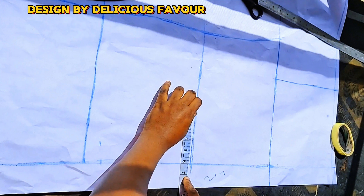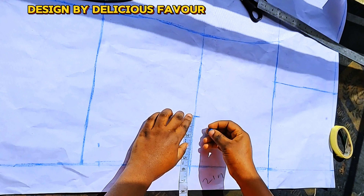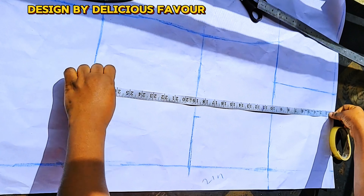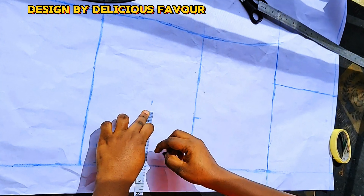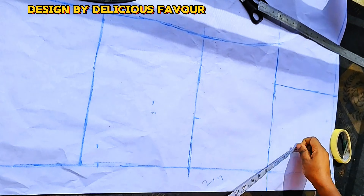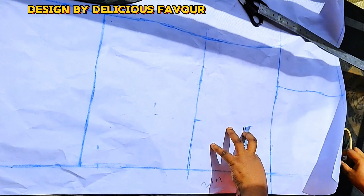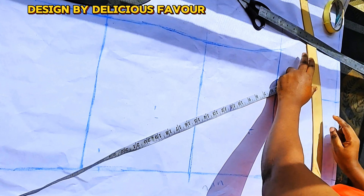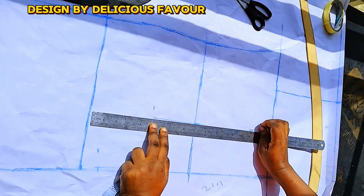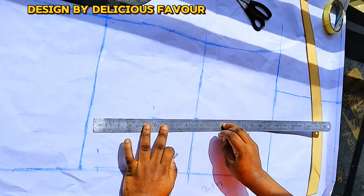Mark out two inches before you draft your basic dress pattern. Then go to a straight line. I am marking my dart line of 4.5 inches. My dart stop point is 22 inches. My bust height is 11 inches, and I'm coming down by two inches to 13 inches. At the corner I'll go in by half inch for my dart leg and connect it to the beginning and ending of the dart.